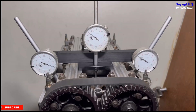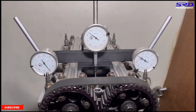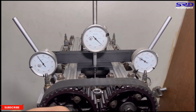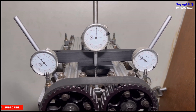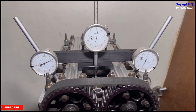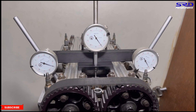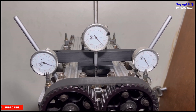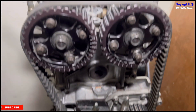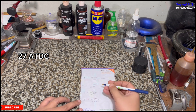We continue counting full turns up to peak lift on the exhaust, then count back down. We stop at 0.050 for the exhaust closing. It's 27 degrees after top dead center. Let's go to the desk and write it down — 27 after top dead center — before we compute everything together.